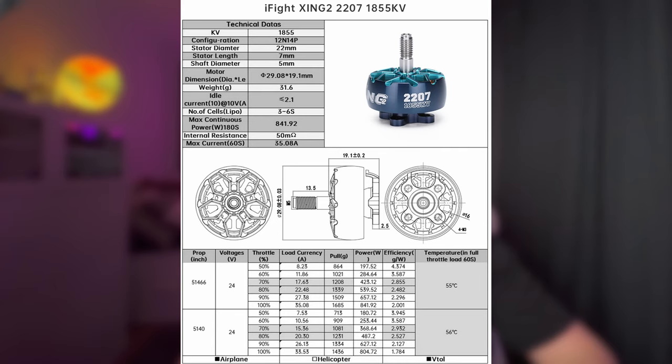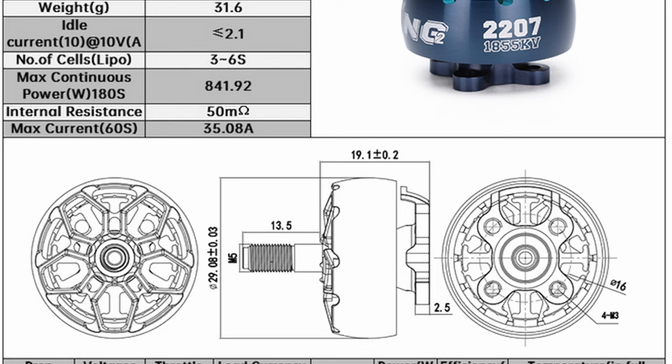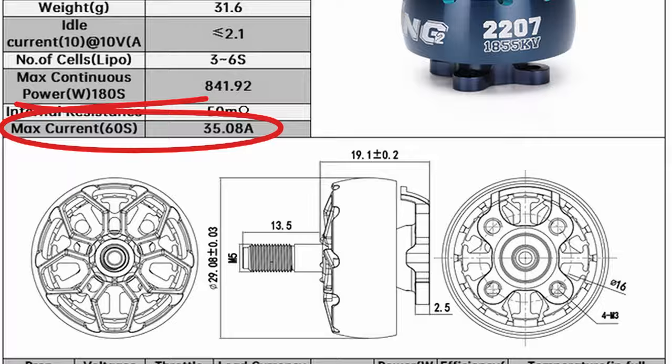With the GapRC ESC, we can get a maximum continuous current of 60 amps for each individual motor, so your motor should be rated lower than 60 amps, otherwise you will damage or burn up the ESC. You can find the maximum amps of your motor in its data sheet. For example, the Xing 2207 at 1855KV can draw a max current of 35.08 amps for 60 seconds — add a small buffer and I recommend a 40-amp ESC or higher for that specific motor.